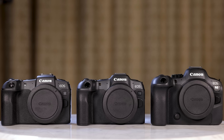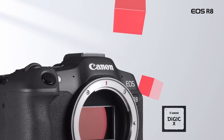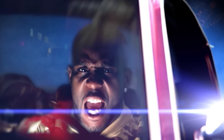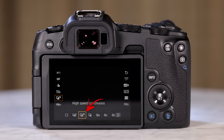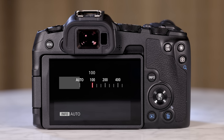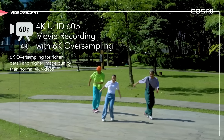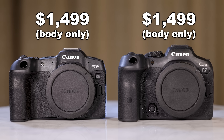The R8 is a full frame camera packing the same 24.2 megapixel sensor as the R6 Mark II, but in a body very similar to the RP. Since it has the same sensor as the R6 Mark II, it also has the same dual pixel AF and Digic X processor. It can shoot at six frames per second with the first curtain shutter, 20 frames per second in H mode, and 40 frames per second in H+. The body is small, weighing in at one pound or 461 grams. It has a tiny but usable EVF, three inch flip out screen, and an ISO range of 100 to 102,400 — the same exact range as the R6 Mark II. The only things that are different: the R8 uses the much smaller LPE 17 battery, doesn't have IBIS, has only one SD card slot, and costs $1,500.